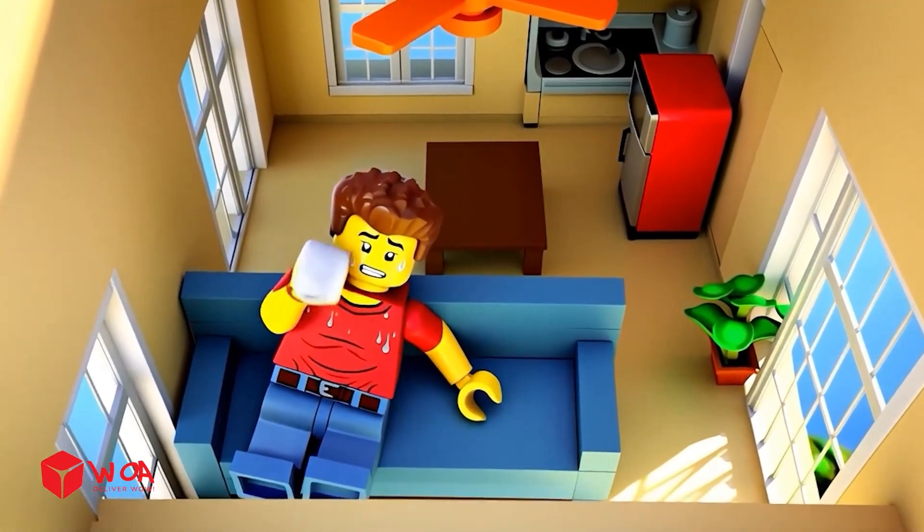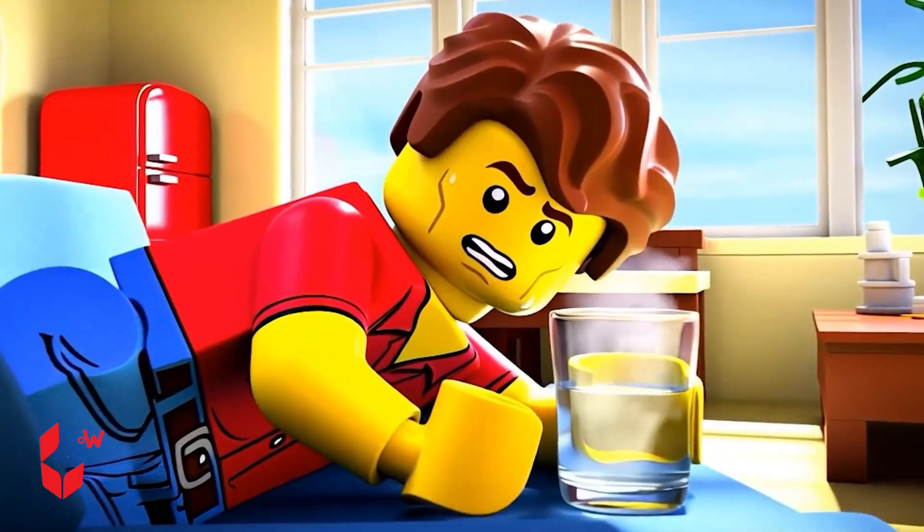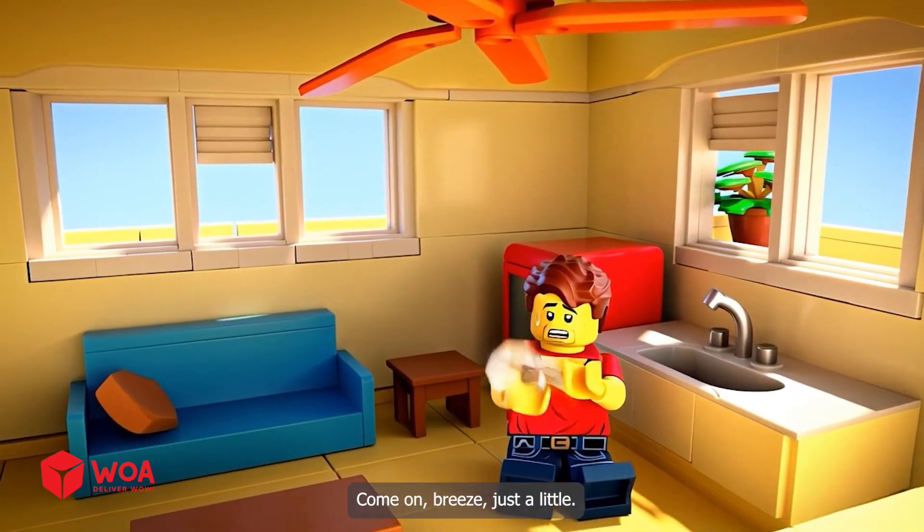It's like an oven in here. I think I'm medium rare now. It's boiling in my hand. Am I drinking steam now? Come on, breeze, just a little.